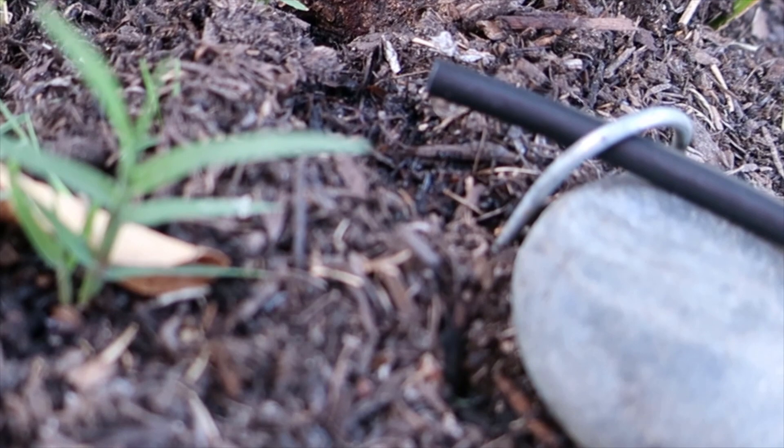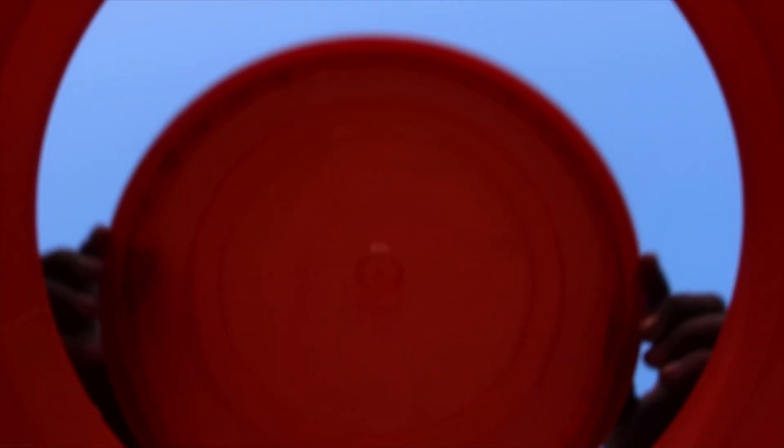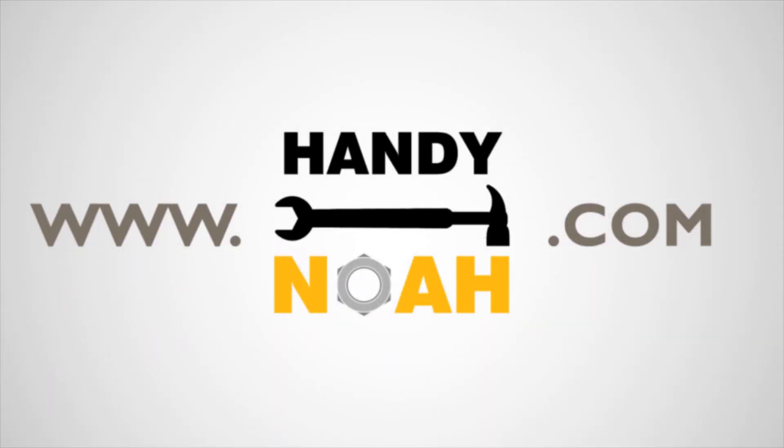This is it for today. Don't forget to like, share, and subscribe to continue watching this type of video. For more tutorials, how-to, and product videos, visit HandyNoah.com.